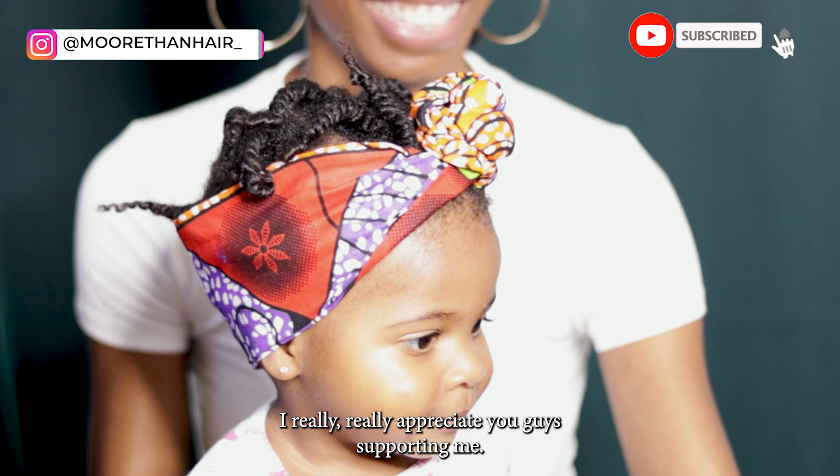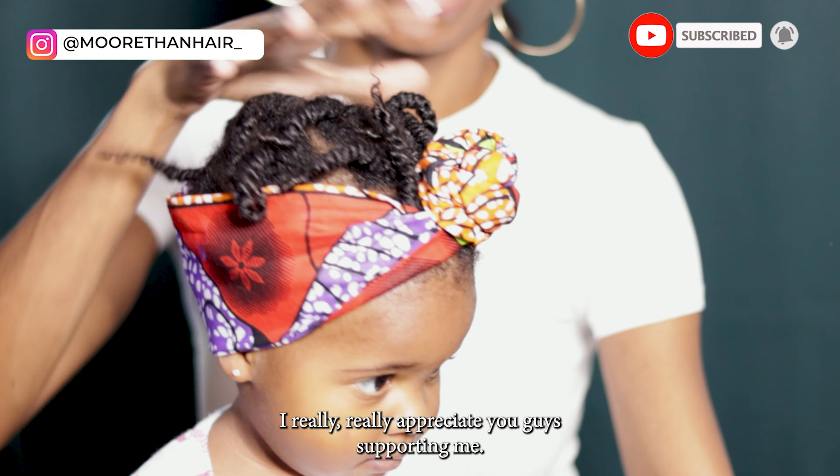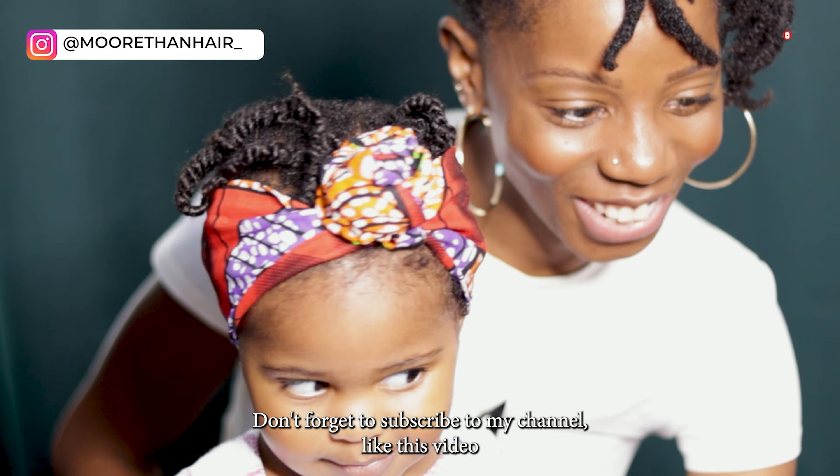Thank you guys so much for watching my video. I really appreciate you guys supporting me. Don't forget to subscribe to my channel, like this video, and I'll see you guys next time!